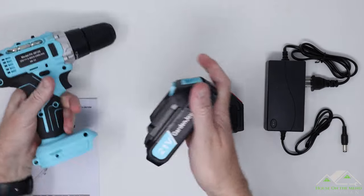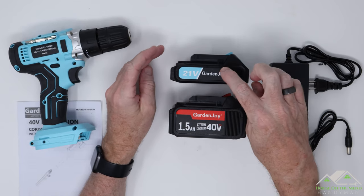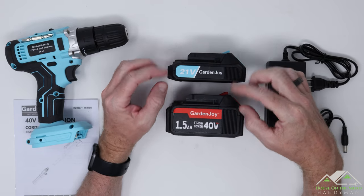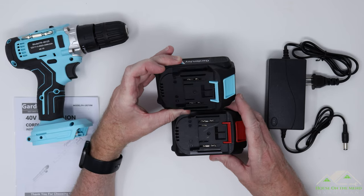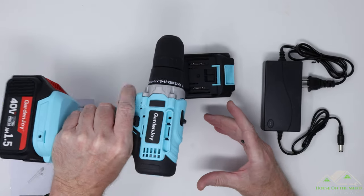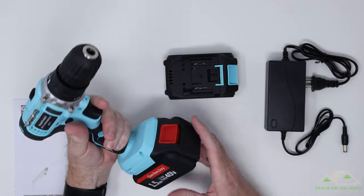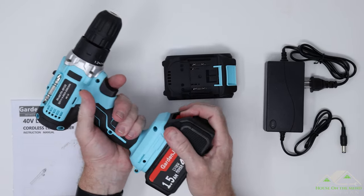If we compare the 40-volt to their standard 21-volt, you can see it is taller, but as far as the top there doesn't seem to be much of a difference. I wondered if this tool would slide on there — and yeah, it will, and it'll run. So you want to be careful you don't burn out any of your 21-volt motors with this 40-volt battery.